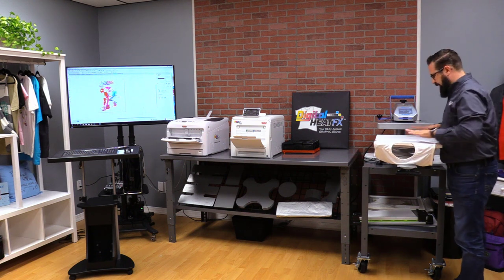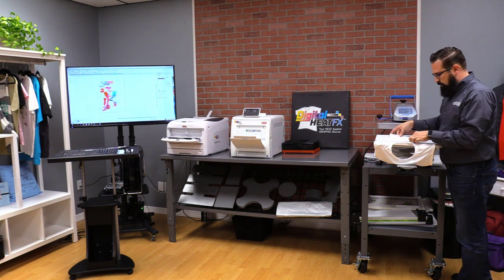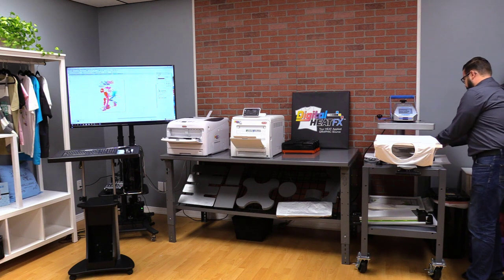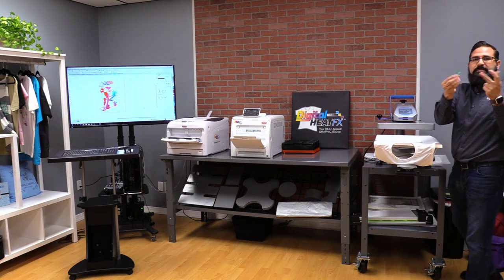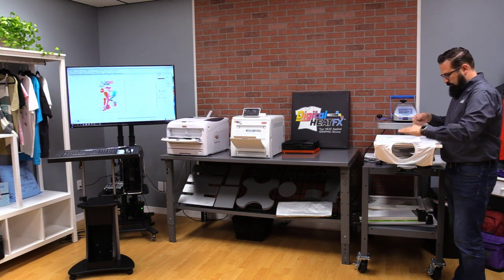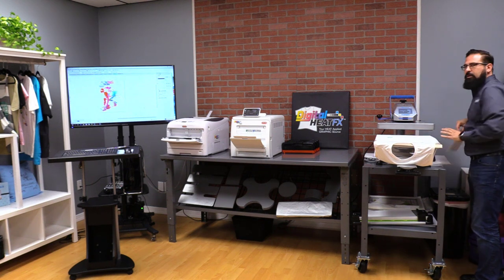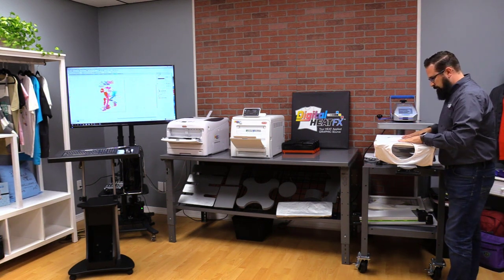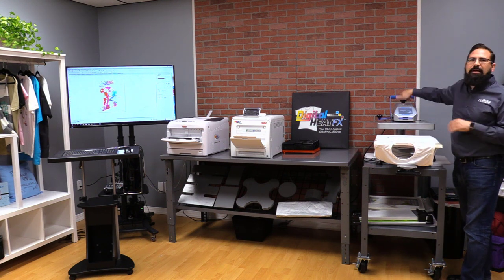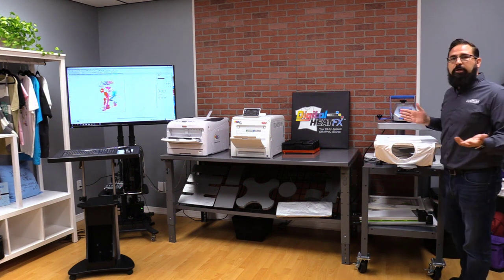We'll thread our shirt on like this, get the design in place, and use a couple pieces of tape to prevent it from moving. Then the blowout sheet goes on top. My pressure is set nice and low, and I've got it at 380 degrees — we're going to press it for one minute.